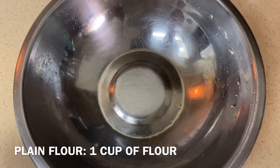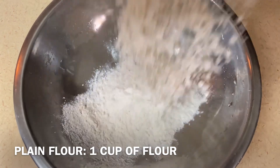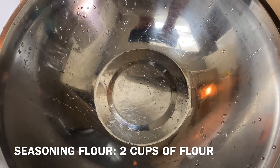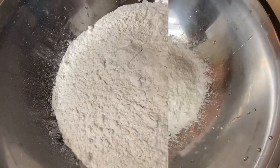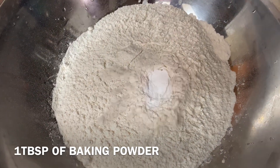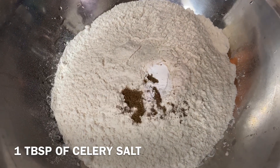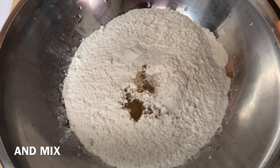First add 1 cup of plain white flour. For the seasoning flour, add 2 cups of flour, 1 tablespoon of baking powder, 1 tablespoon of celery salt, and mix.